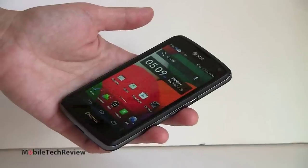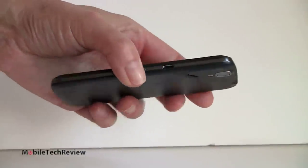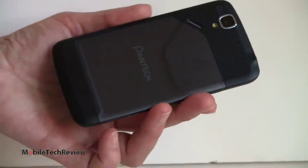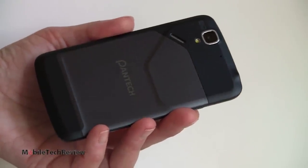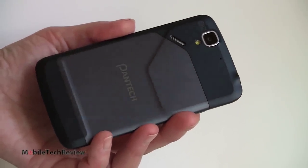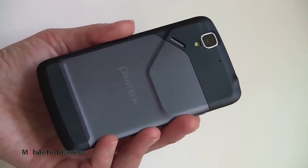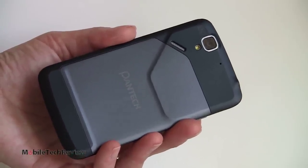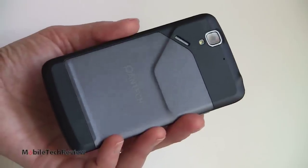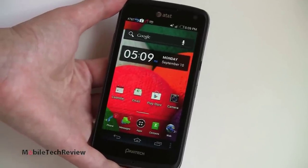So that's the Pantech Flex — available September 16th on AT&T for $49.99 with contract. Really not a bad phone for the price at all. Good looking phone, solidly made, cutting edge CPU, good performance. You don't get the super high resolution you'd get on the higher-end phones, but all the basics are nicely covered. It'll be interesting to see how this does against the just-announced LG Escape, also at $50 with similar specs. I'm Lisa for Mobile Tech Review — visit our website for the full review and don't forget to subscribe to our YouTube channel.